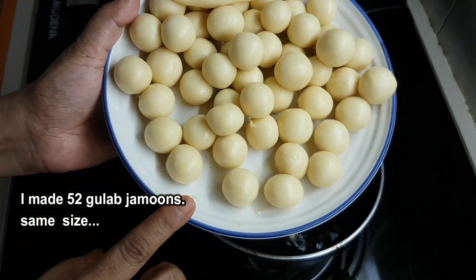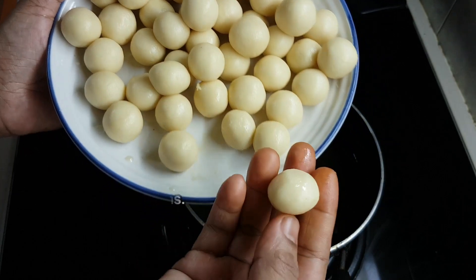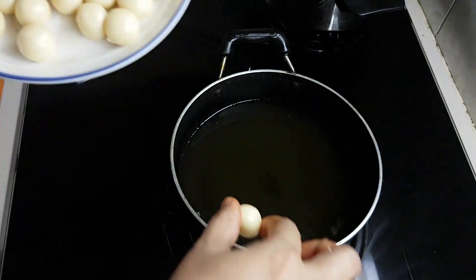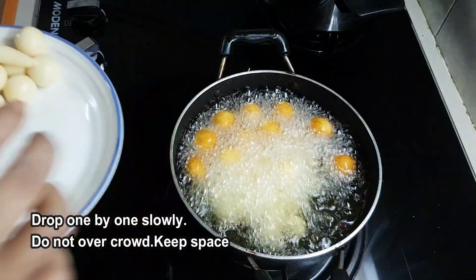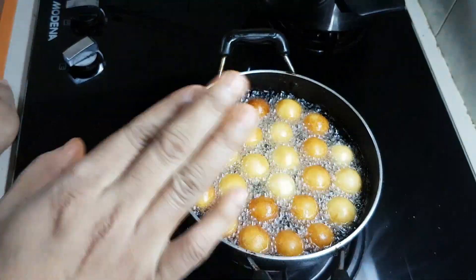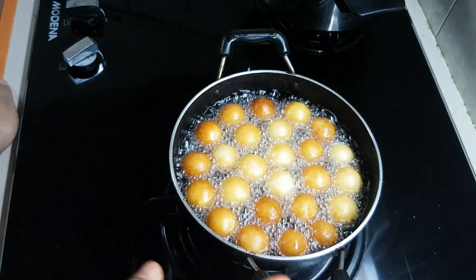I am making 52 gulab jamun. I will oil the pan before adding them. Then I am going to place the gulab jamun carefully and fry them, measuring the size consistently.